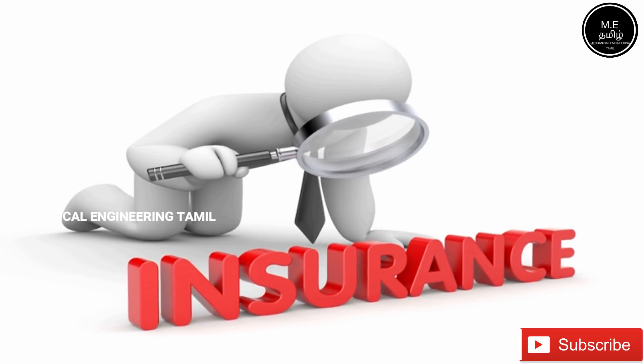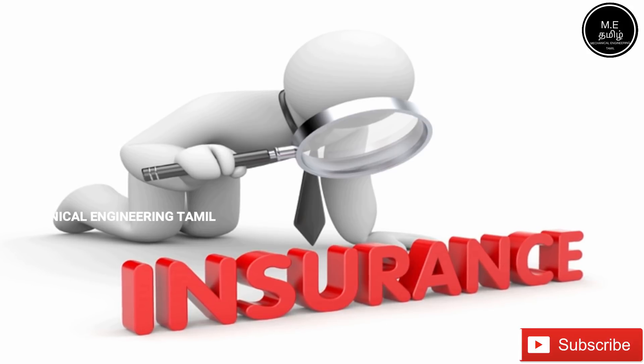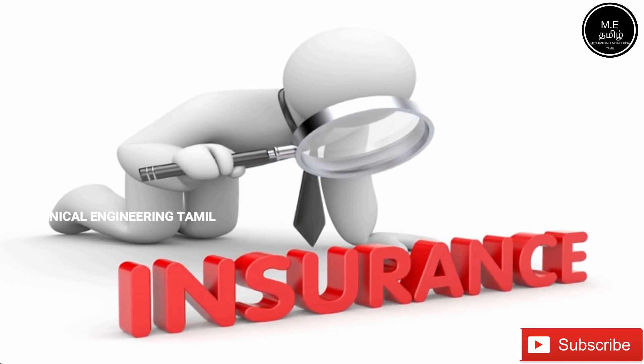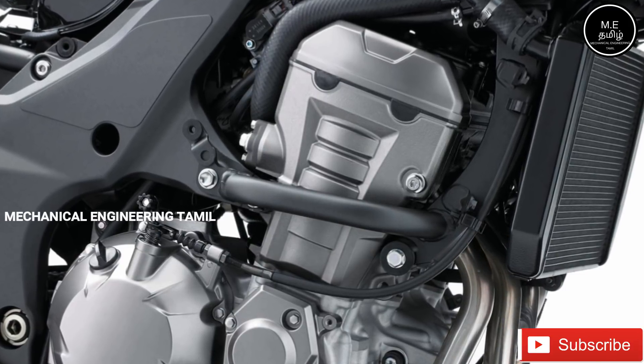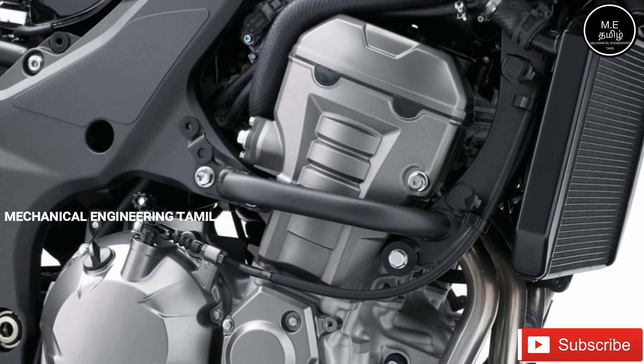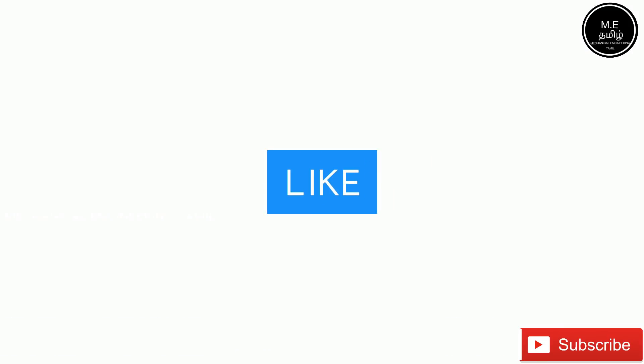To keep the cooling system working, the cooling system is very important. We will be able to share information about this topic. Subscribe, like, and share.